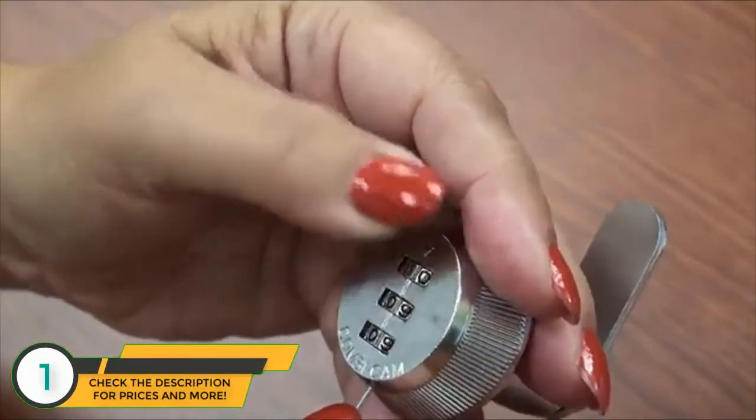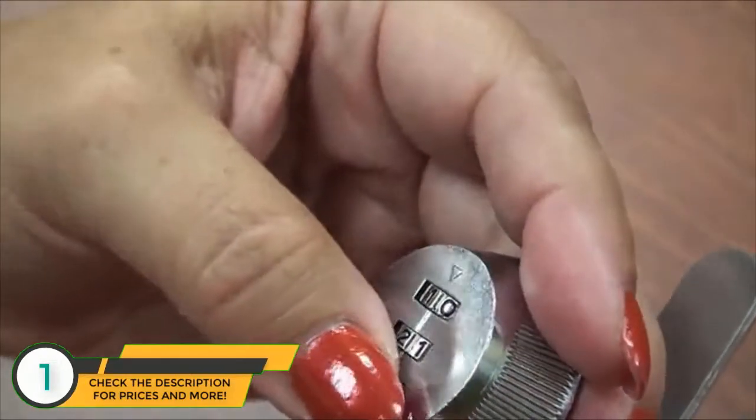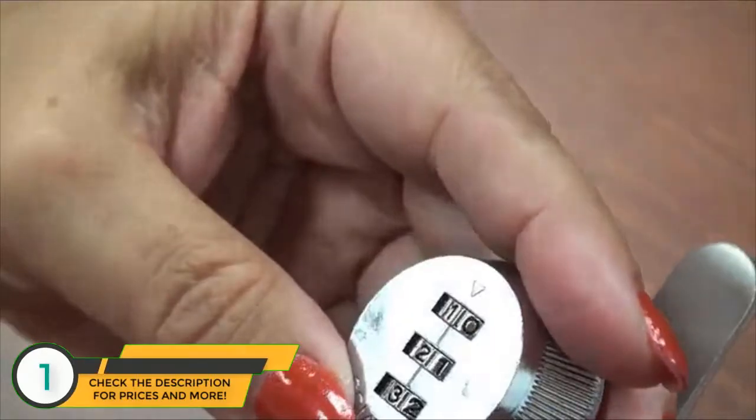In this example, we're going to set the combination to one, two, three.